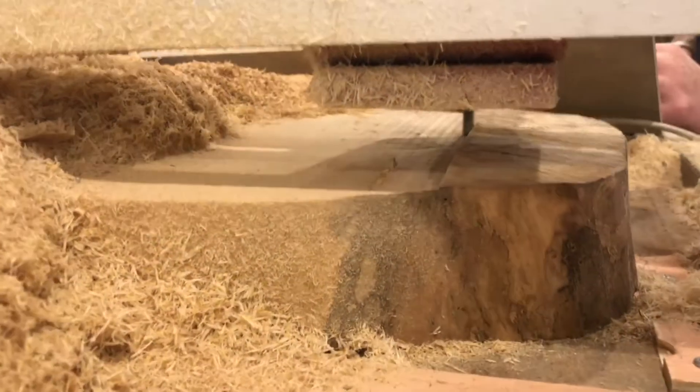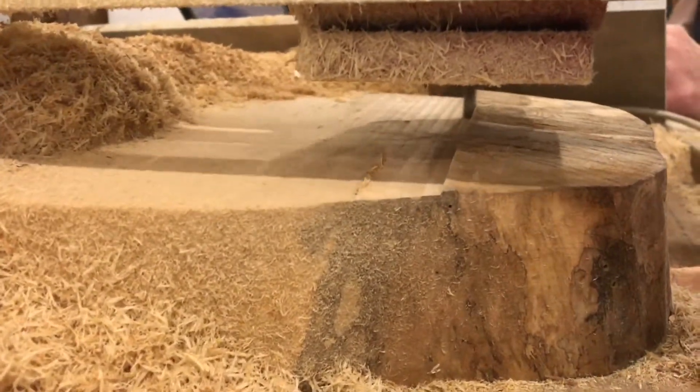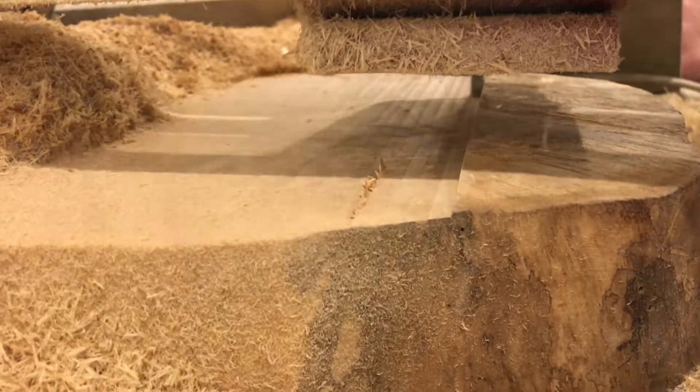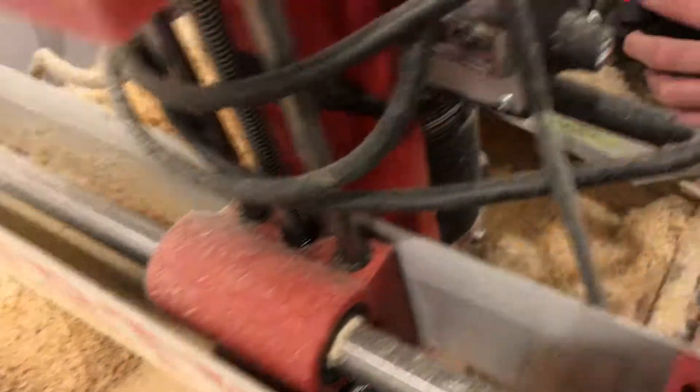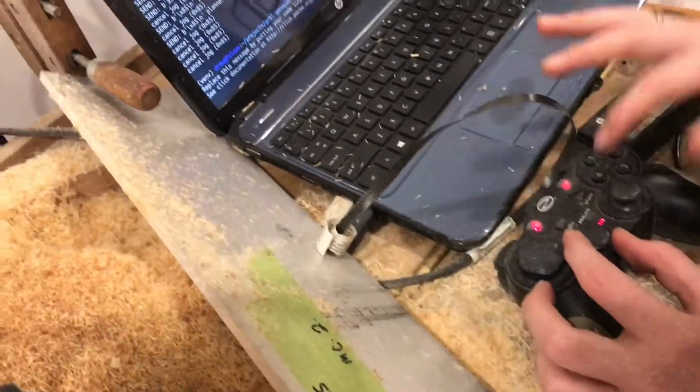But this CNC mill is no make-believe. If we start to hear the mill bit really starting to whine, we can take it down a notch manually and quickly. It's pretty cool to take a CNC mill and get hands-on with it again.